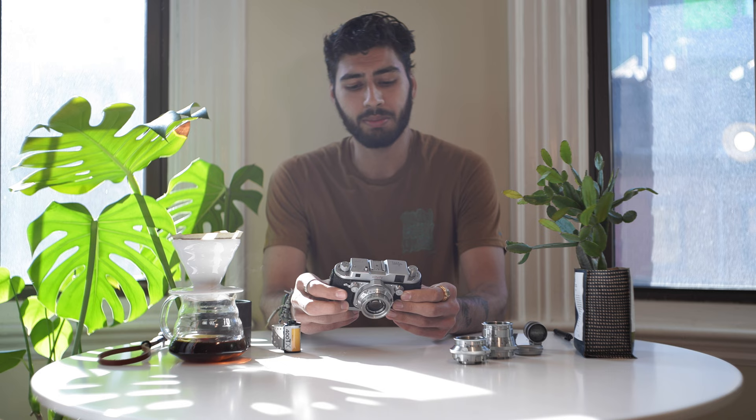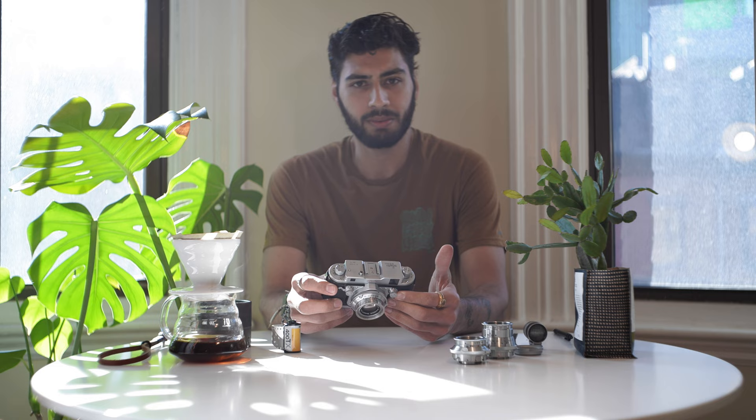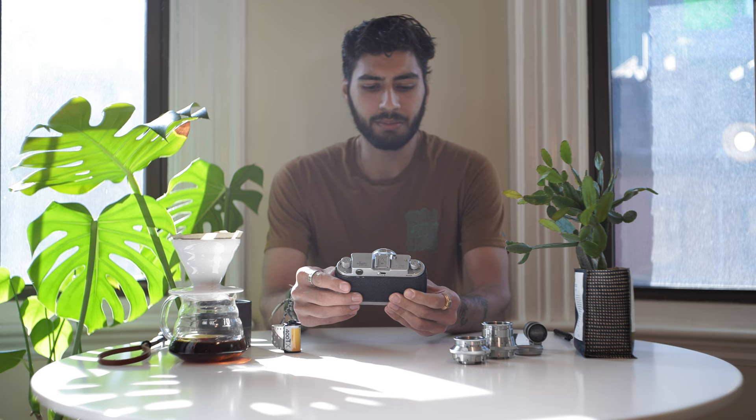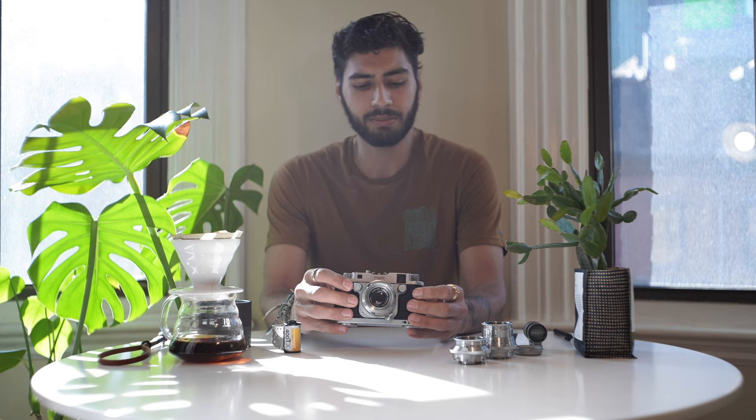This camera was made in Germany in the 1950s, specifically between 1953 and 1957. From what I read online, they made approximately 11,500 of these in three different models: the 24, which is this one; the 36, which shoots a standard 24 by 36 frame; and the 18, which shoots a proper half frame. There are several half frame cameras available.